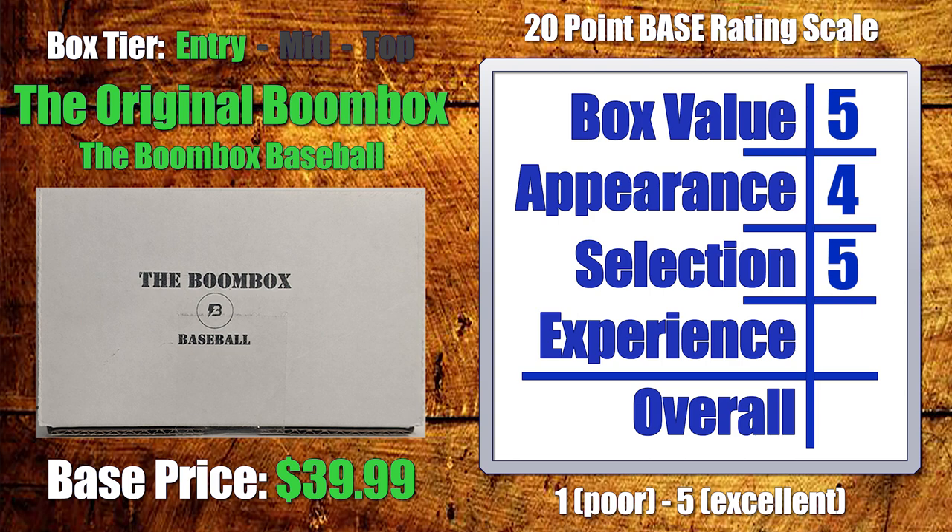Moving on to experience — this is where all the different facets of the box try to come together. What is there beyond the box itself? In this case, we get some supplies and a little bit of information included, and I appreciate those things greatly. At this level, there's nothing additional — no included hits and no raffles — but all in all, I'm going to give the Boombox Baseball a four under experience. That is going to give this box an 18 out of 20, our highest score so far. We're only three boxes into our entry-level tier with two left to go, so I think Boombox has jumped out ahead, sort of setting the standard almost across the board.